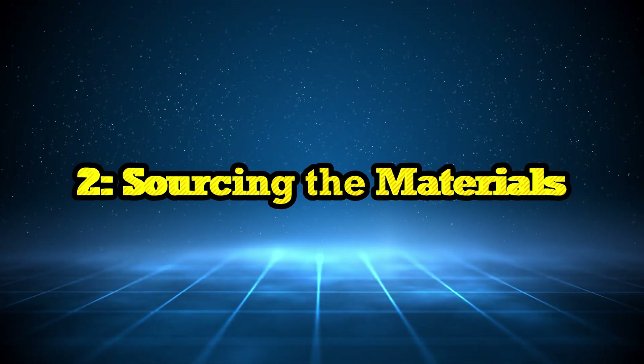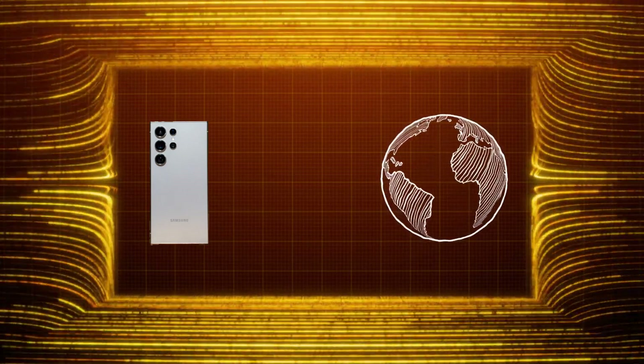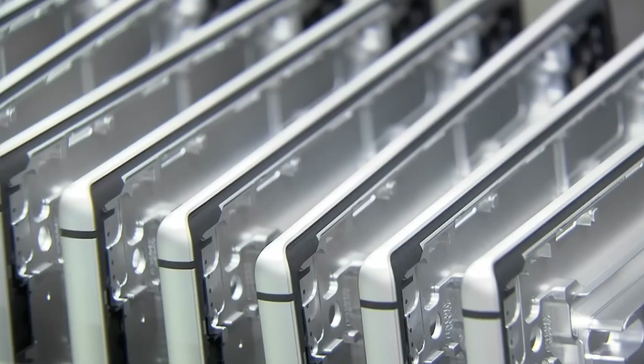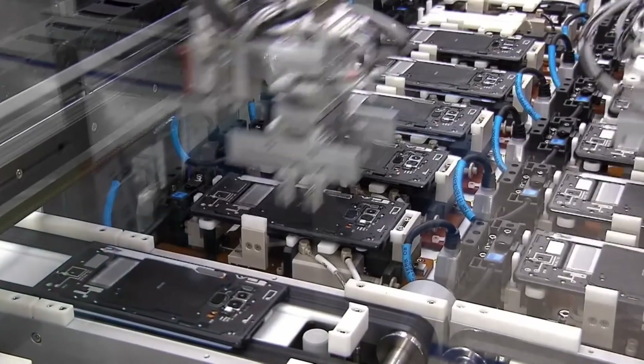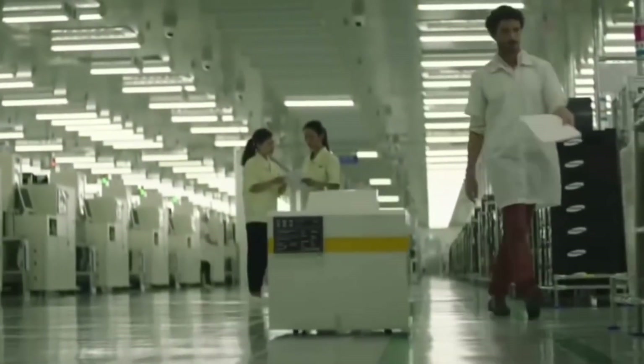Sourcing the materials: before Samsung can put a phone together, they need the right materials, sourced from all over the world. The glass for the screen, the metal frame, and the lithium for the battery might come from different countries. Samsung makes sure the materials are strong enough to handle drops, scratches, and even the occasional splash of water. Most Samsung phones use Gorilla Glass, which is super strong and designed to resist cracks and scratches. For the insides, components like the processor, camera sensors, and storage chips come from Samsung's own factories and a few trusted partners.